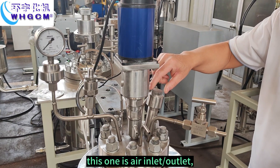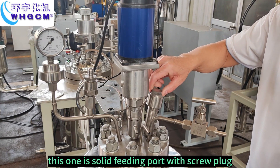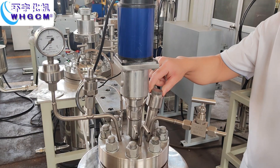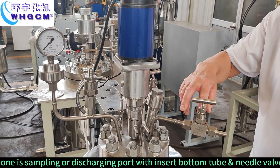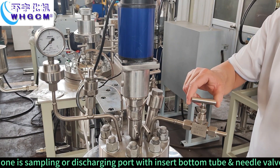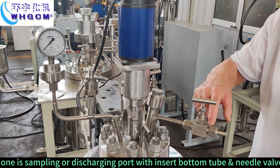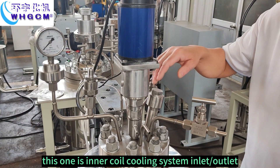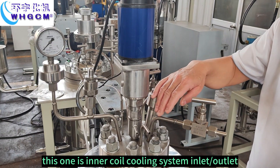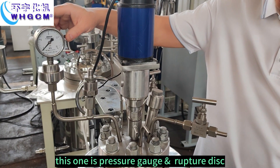This one is for air inlet outlet. And this one is a solid feeding port with a screw plug. This one is a sampling or discharging port with inset bottom tube and needle valve. This one is an inner coil system inlet outlet. This one is pressure gauge and rupture disc.